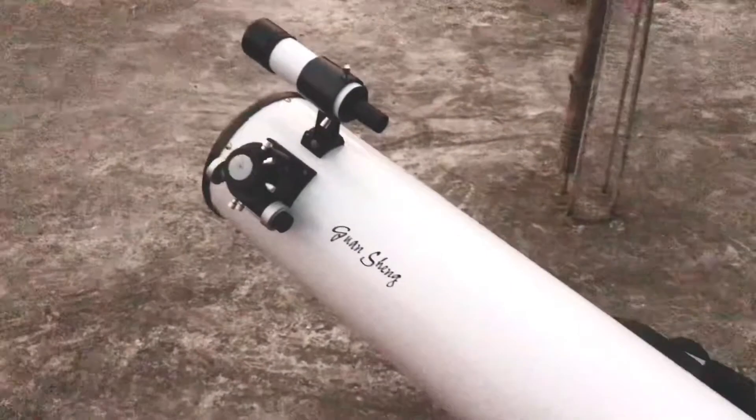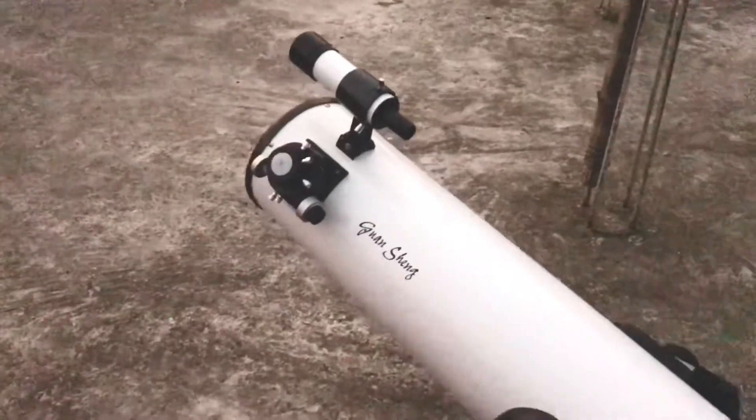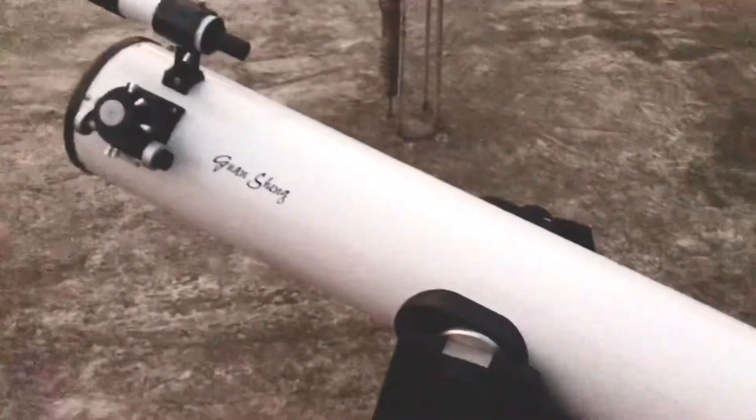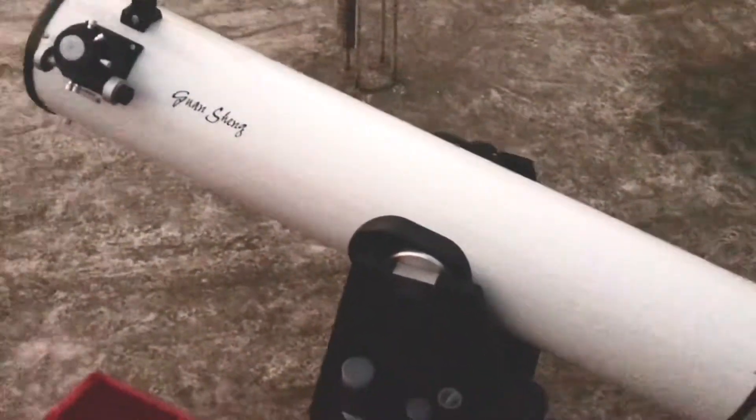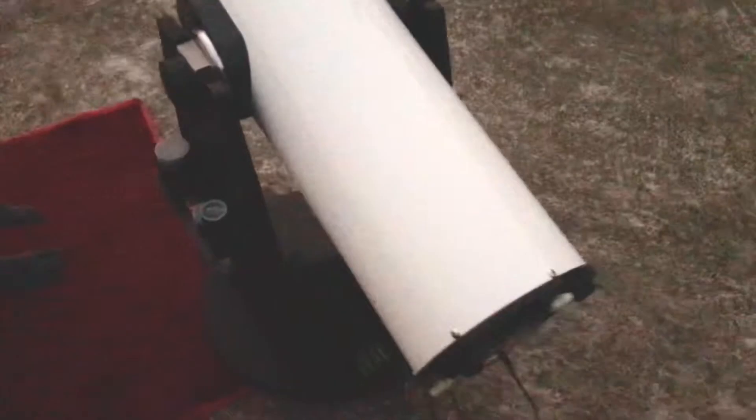I just wanted to make a quick video of the setup. I purchased this 8-inch GSO Dobsonian telescope — do see the unboxing video for that. Right now I have left the telescope to acclimatize to the outside temperature.